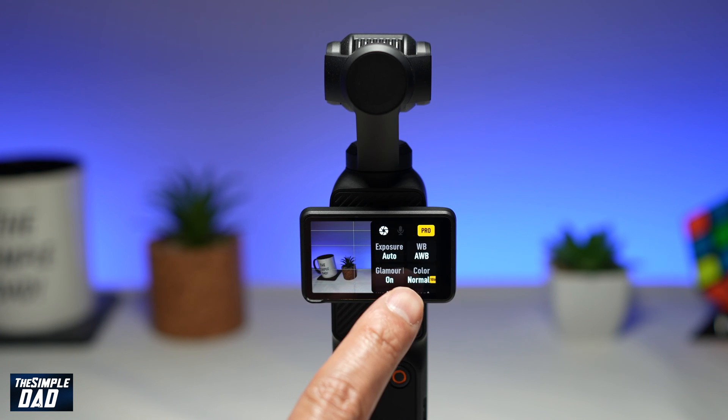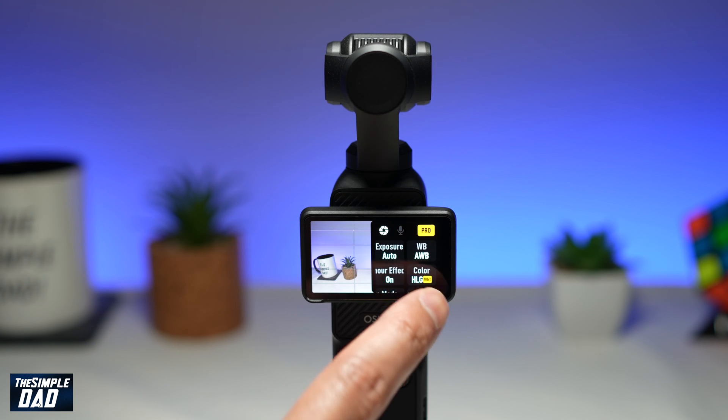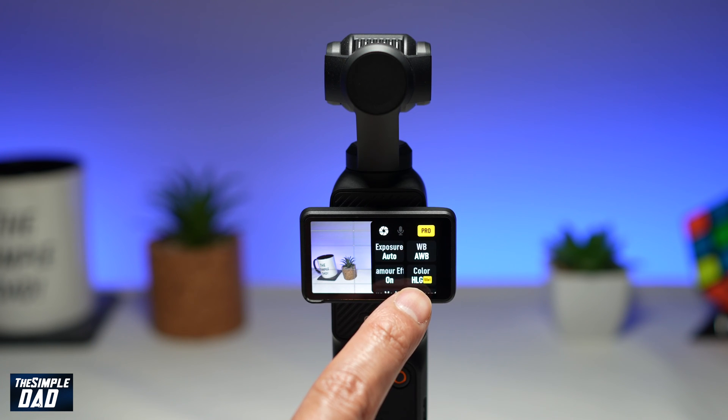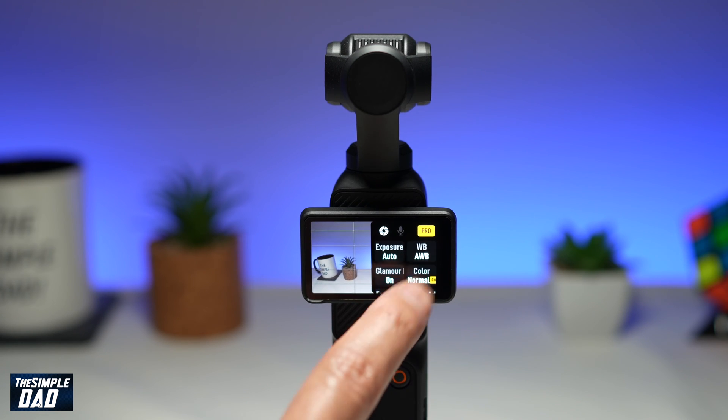By default it is set to Normal 10 bit. If you tap on it you'll get to see different options. There is HLG 10 bit and then you've got D-Log M 10 bit. So there are three options which you can choose from.